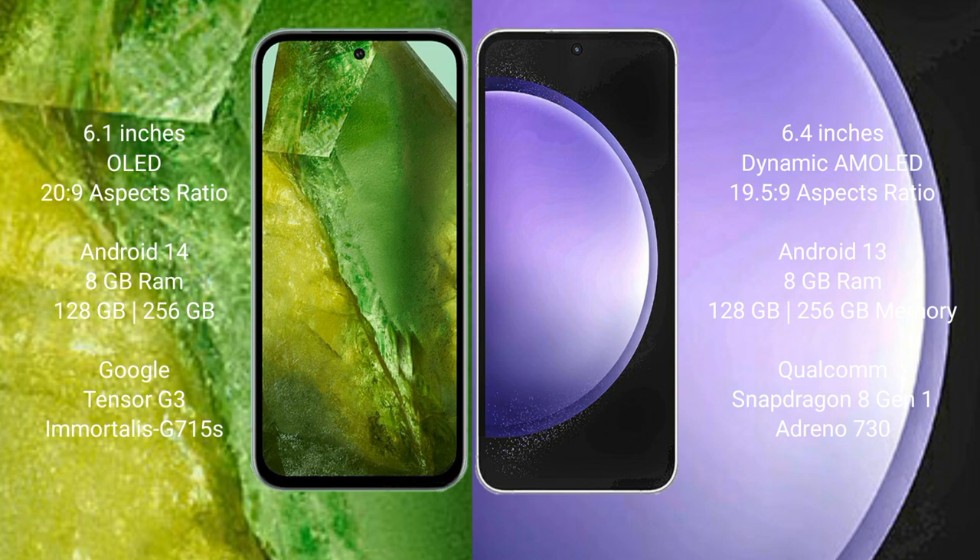Google Pixel 8a runs on the Android 14 operating system. Samsung Galaxy S23 FE runs on the Android 13 operating system.